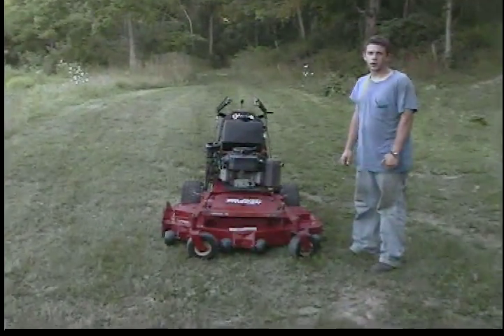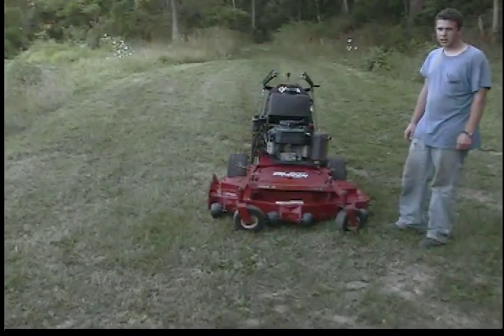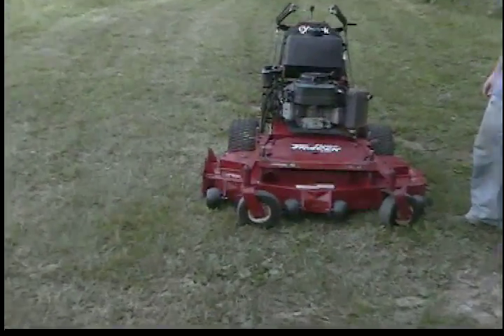Hi, I'm Seth Fembe from Quality Used Equipment and this is a virtual inspection by video. We're going to walk around the machine here and inspect it.